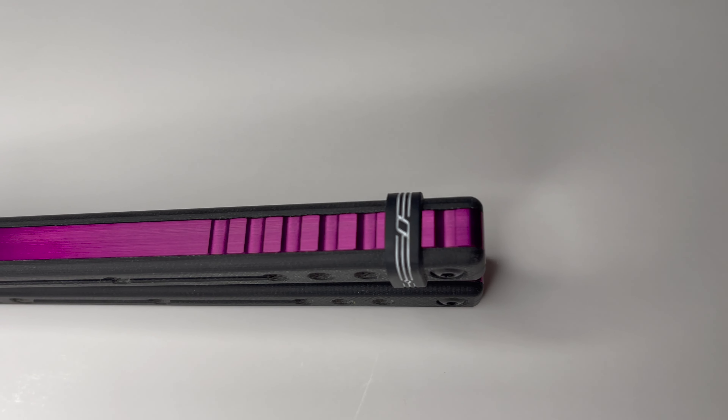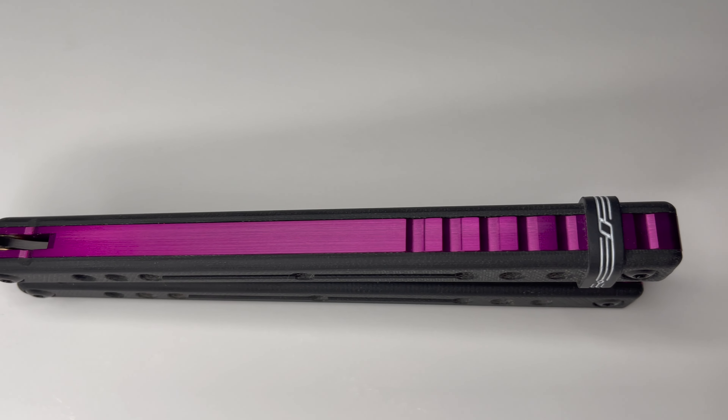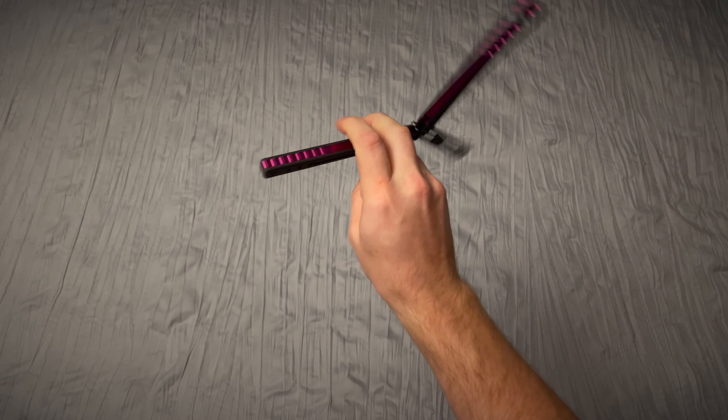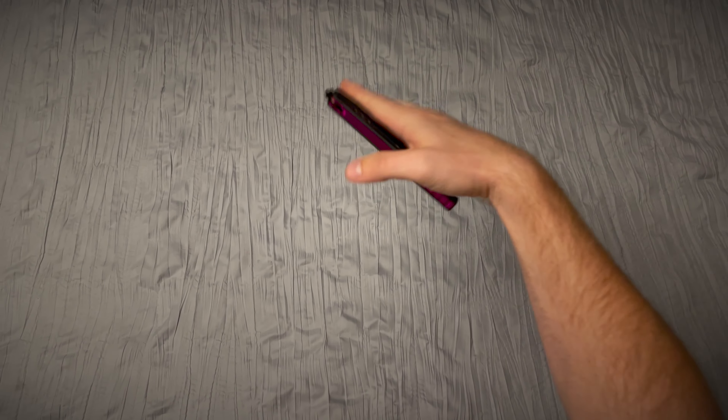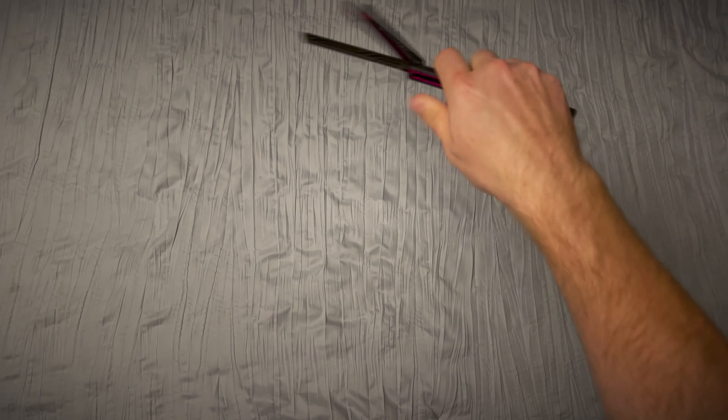I've heard some controversy about the spine-jimping and the flipping experience of the Nautilus, and while I respect the opinions of those people, I don't agree. I personally have found the grip and the control of the Nautilus to be rather exceptional. I do happen to prefer lightweight balisongs over heavier balisongs, but if it's not your cup of tea, more time to eat.